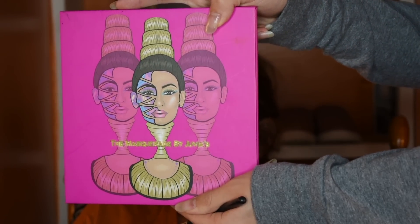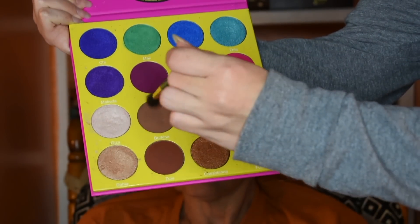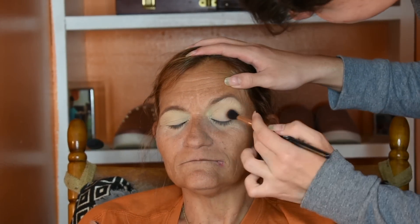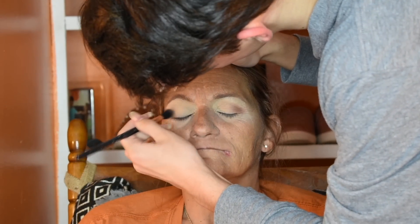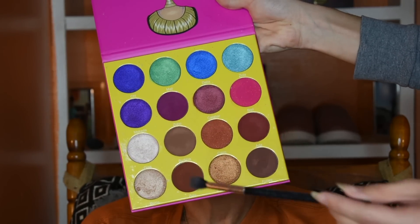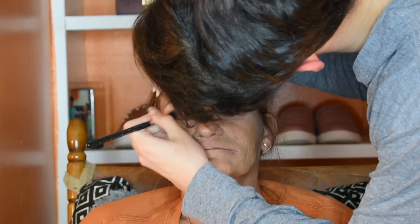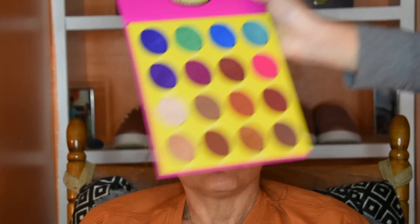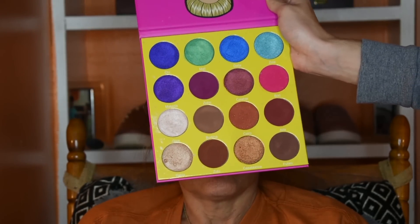For eyes, one of the palettes I'm going to be using is the Juvia's Place Masquerade palette. First I'm going to dip into the shade called Farkina and just run this through her crease. Next I'm going to go ahead and start deepening it up with the shade Ada, taking the same brush. Then to further deepen it I'm going to go into the shade Zulu and very precisely place this closer towards the outer corner.